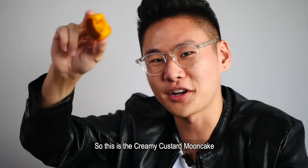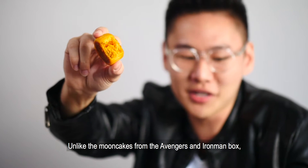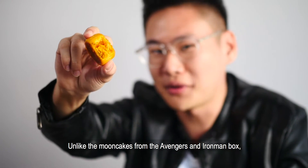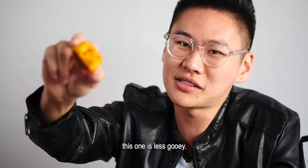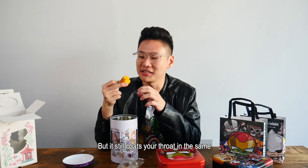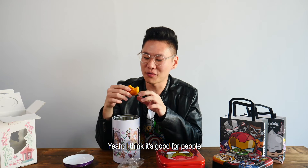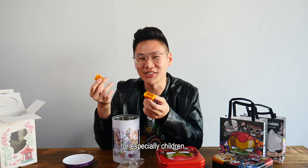This is the Creamy Custard Mooncake from the Disney Princess Mooncake box. Unlike the Mooncakes from the Avengers and the Iron Man box, this one is less gooey — it's more chewy and has a firmer bite to it, but it still coats your throat in the same gooey goodness. I think it's good for people, especially children.